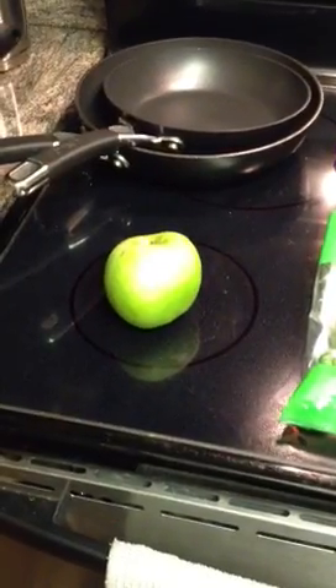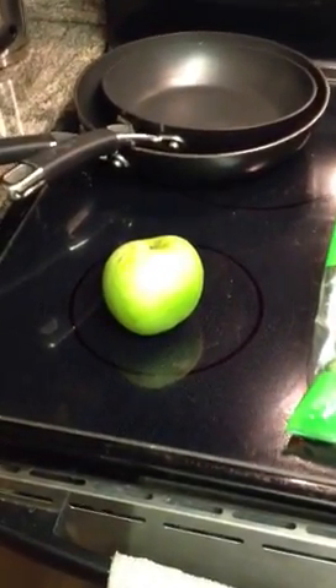Our first ingredient that we're going to have in the shake is a green apple. The other item that we've been using is either broccoli or brussels sprouts. As you can see today, we've chosen brussels sprouts, but either is fine — raw brussels sprouts or raw broccoli.